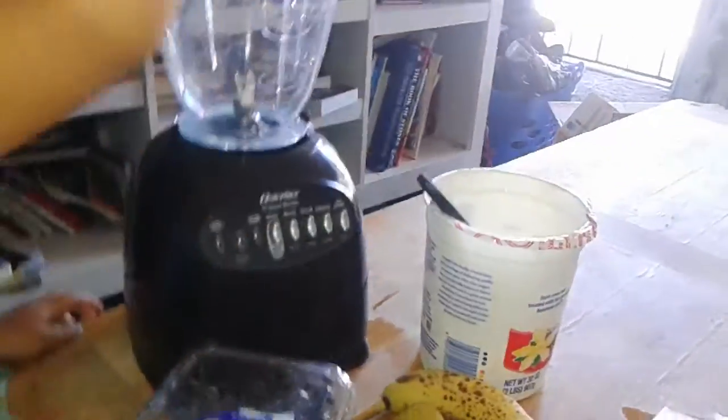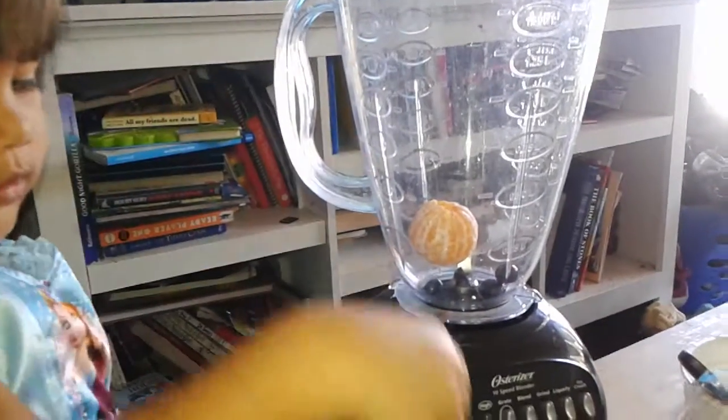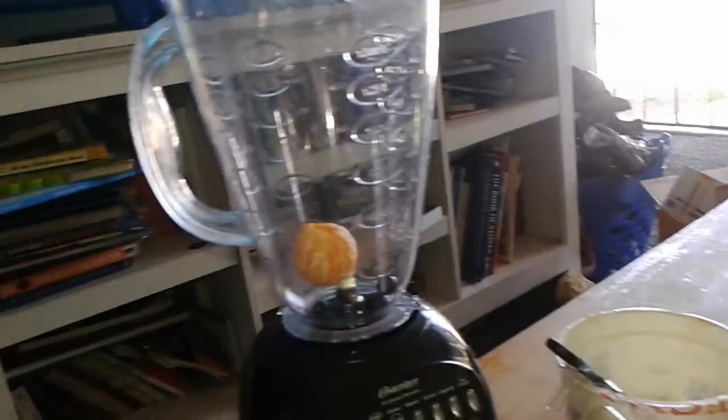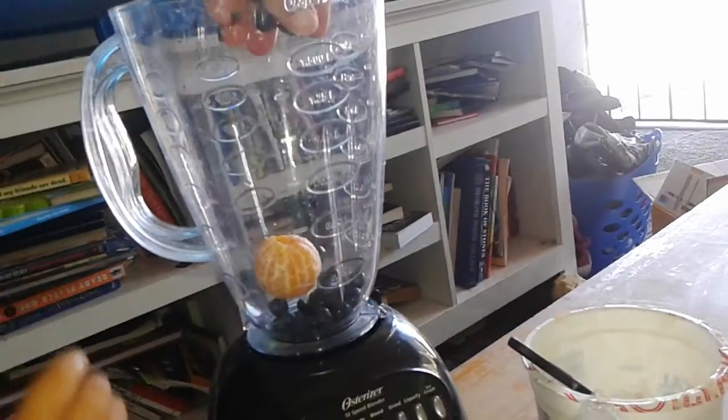Okay, put the orange in first. Good job. Now we're going to open the blueberries. Go ahead, put as many as you want in. I don't measure out smoothies — we just work it and see what happens. No, not yet. We got more stuff to put in. Blueberries.